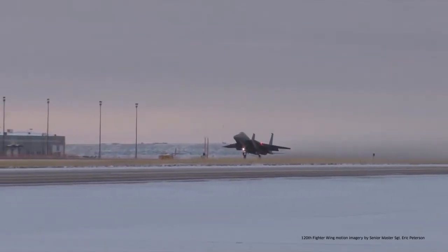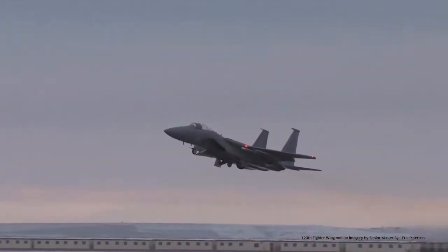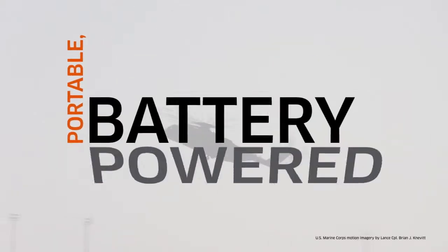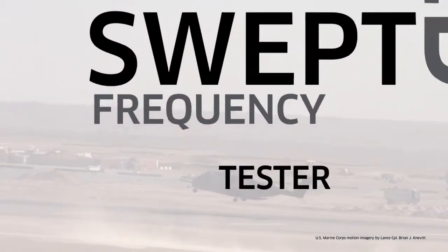Excellus knows that transmission line performance and troubleshooting depends on reliable testing equipment. Portable, battery-powered, and cost-effective, the improved swept frequency tester, or iSwift, is a robust RF transmission line analyzer that provides manual and automatic testing and diagnostic capabilities.